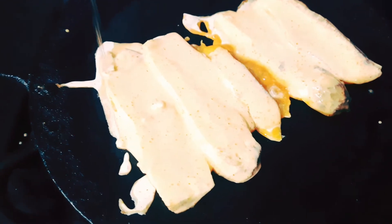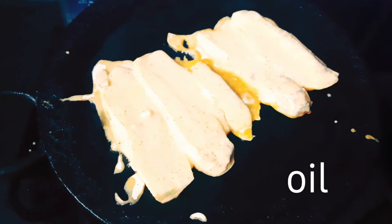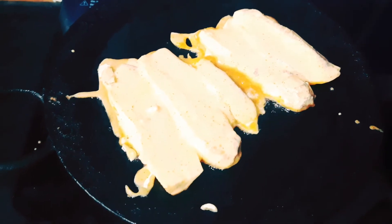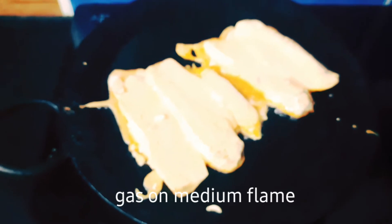Add the oil and fry. Turn it and watch the color on the top as you turn. Make sure to turn and check the color — this is the recipe.